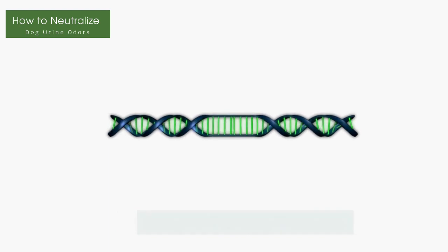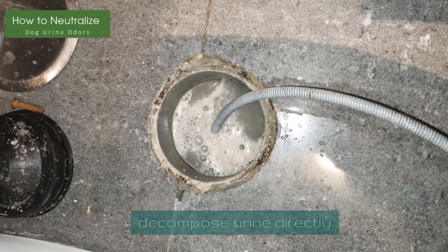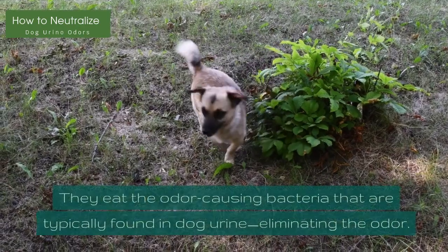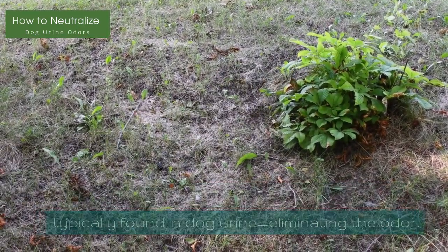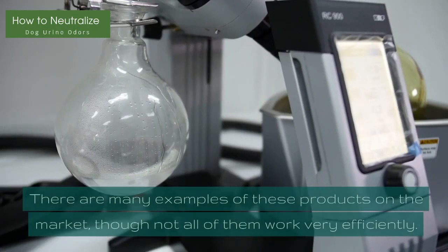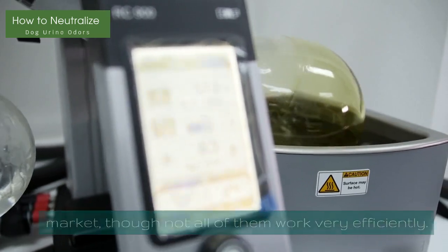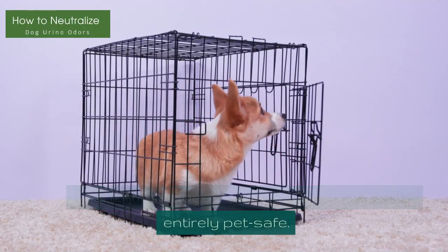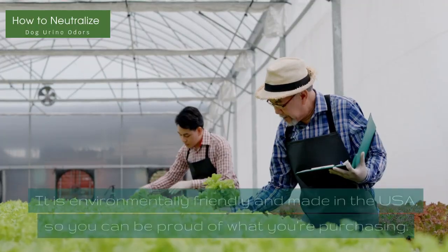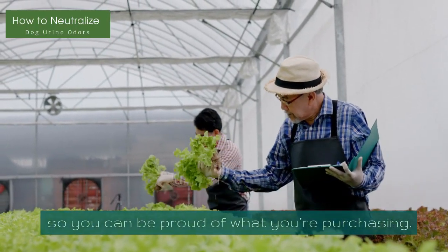Enzyme Fighting Products: These cleaning products contain enzymes that decompose urine directly. They eat the odor-causing bacteria that are typically found in dog urine, eliminating the odor. There are many examples of these products on the market, though not all of them work very efficiently. This formula does include a slight odor and is entirely pet-safe. It is environmentally friendly and made in the USA, so you can be proud of what you're purchasing.